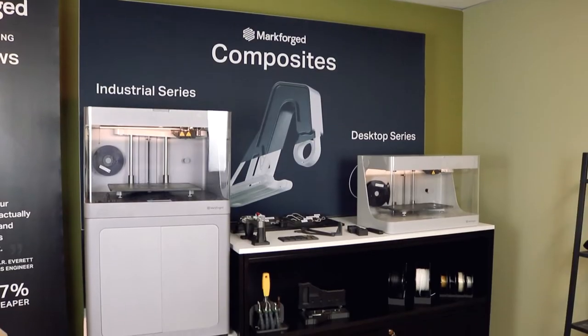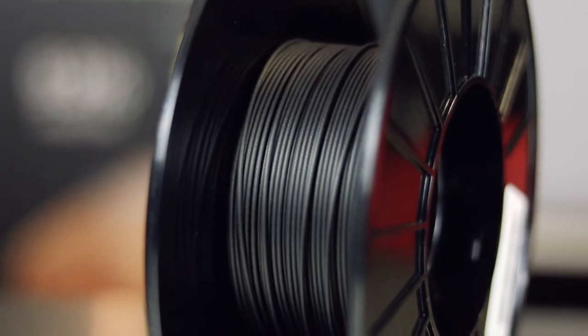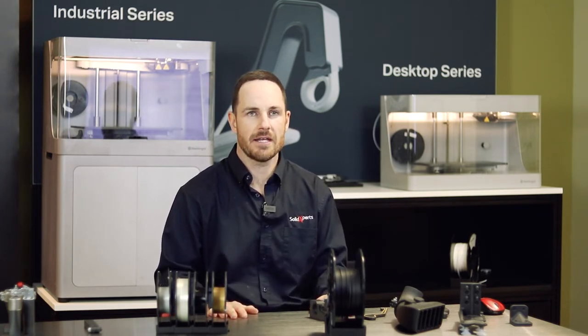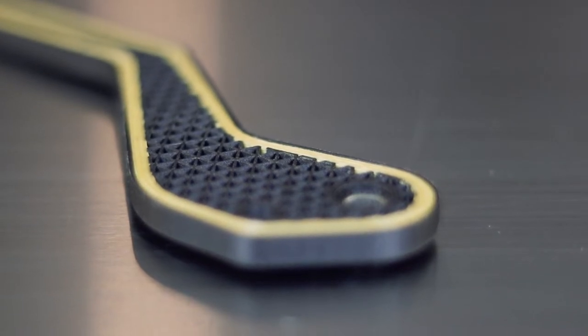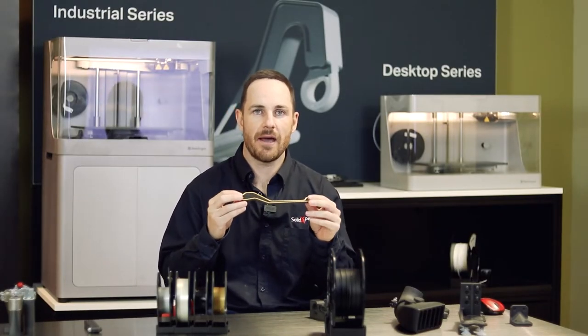To give you a bit of an overview of the technology Mark Forge consists of — it's an FDM style printer. What that means is you're taking a spool of plastic filament and extruding it through a heated nozzle, and by doing that it draws out your design on the print bed. What is unique compared to a lot of other FDM technologies is it uses CFF — continuous fiber filament — and we have a part here that defines what that would look like.